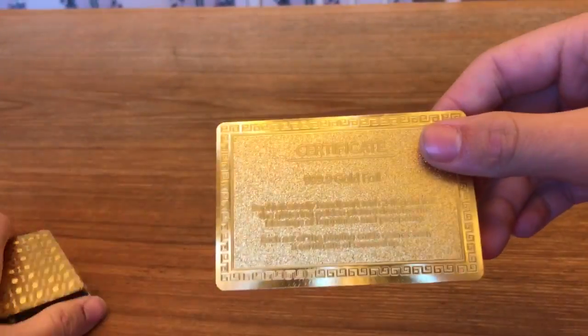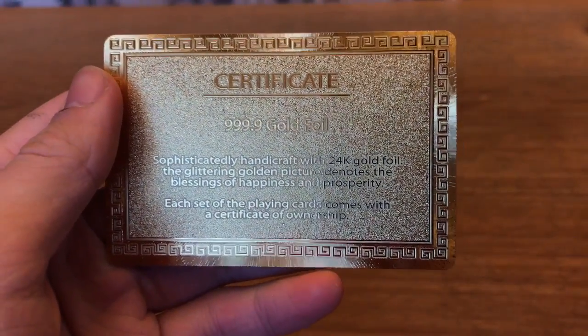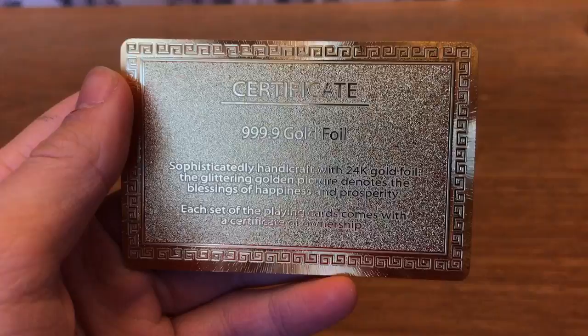So it comes with this cool certificate — sort of a cool thing to have, though sort of pointless since they kind of just print these. But it's cool. 999.9 gold foil.